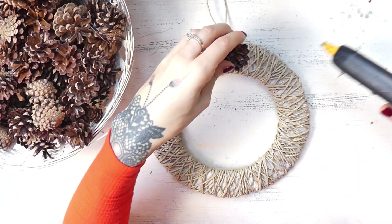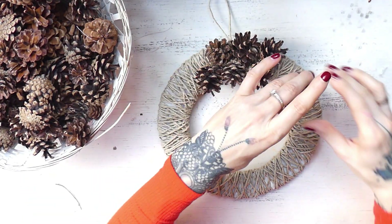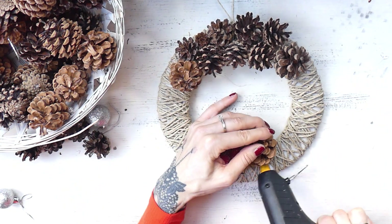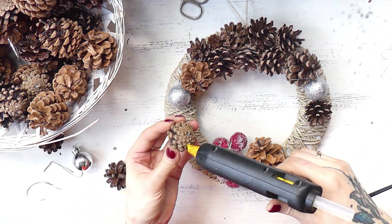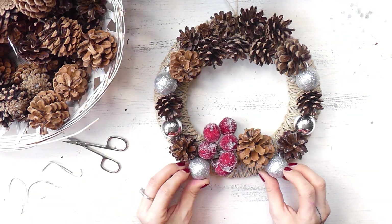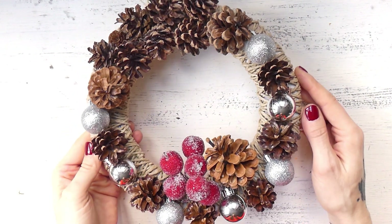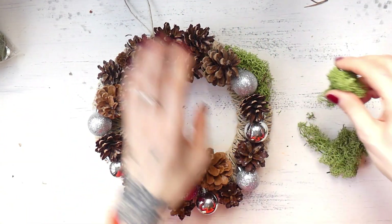And then I started decorating the wreath. First I glued on the top a group of pine cones. Next I placed a bunch of plastic tiny frozen apples on the bottom, and I glued a larger pine cone next to them. Then I started gluing on silver Christmas balls and more pine cones on the sides. Then the wreath looked like this — this could already be the final result since it was already very pretty. I however wanted a bit of green, so I glued on Iceland moss in the empty spaces.